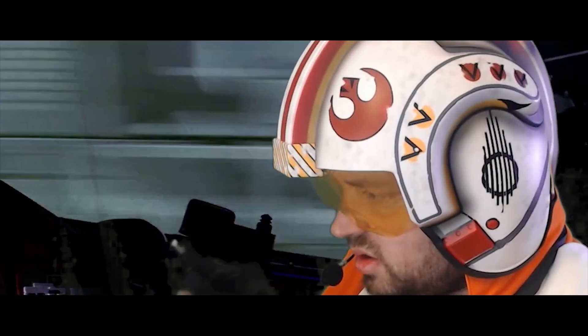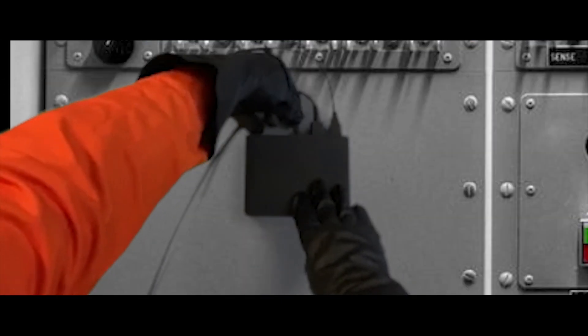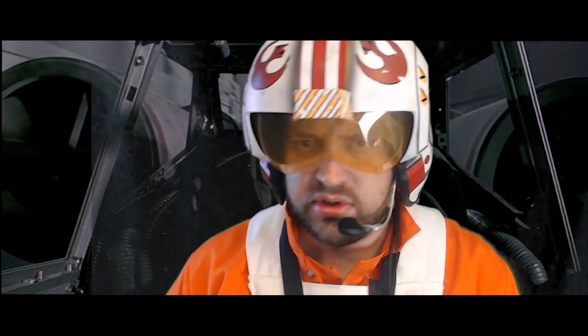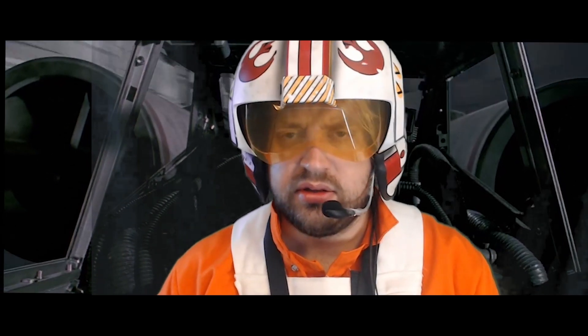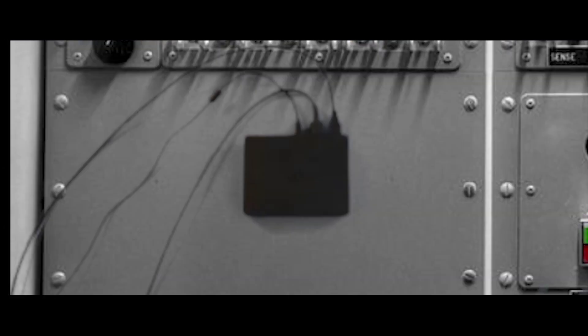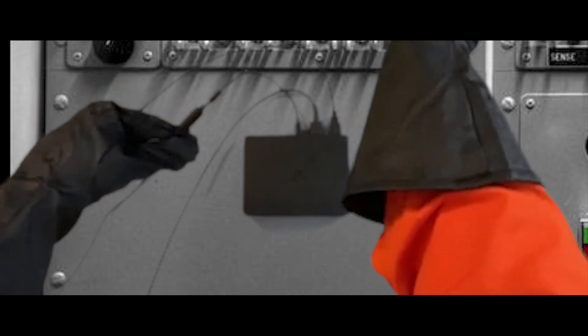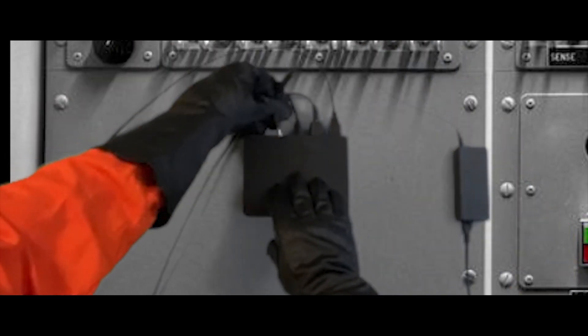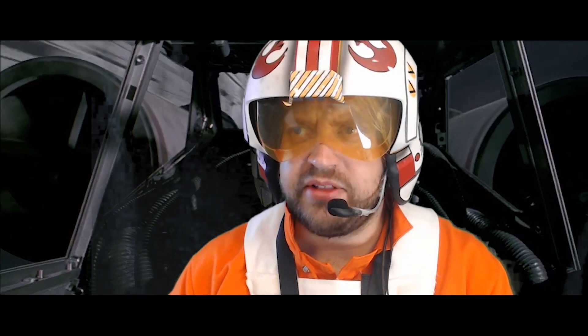Connect the PlayStation 4 and the processor unit with the USB cable labeled number two. There's no number on it. Connect the AC power cord to the AC adapter labeled number three. Plug the other end of the AC adapter into your favorite wall outlet. Favorite wall outlet?